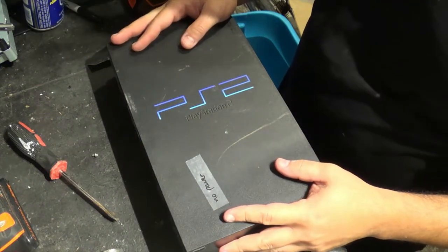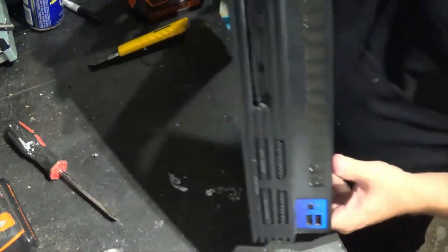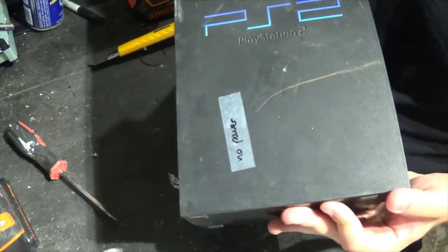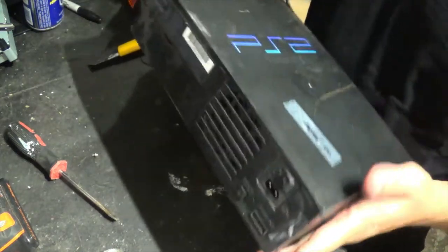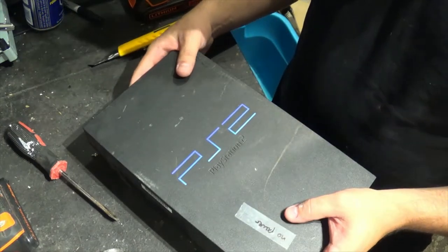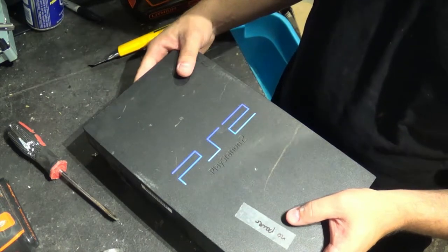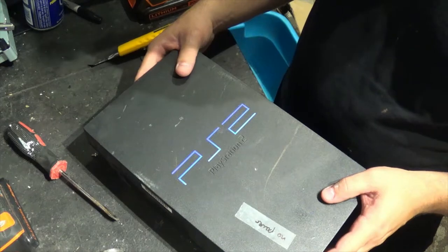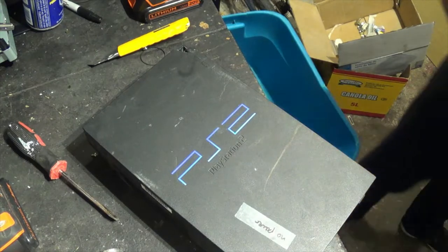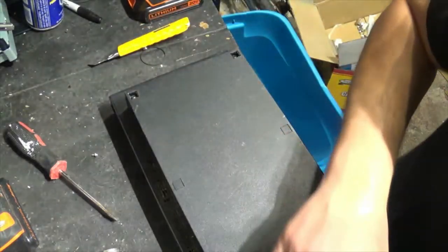I have this PS2 that's kind of all mangled up and it has no power. I'm pretty sure it's dead, so I'm gonna take this apart and go through this similarly to what I did with the Xbox in my previous video. I'm just gonna start taking this apart — all the parts are in there, so let's start off with opening this up.